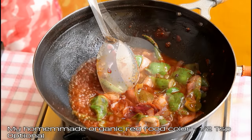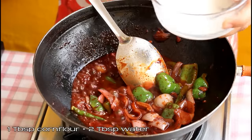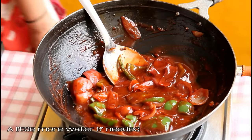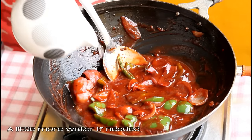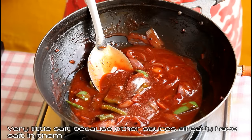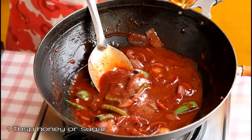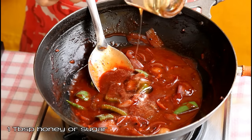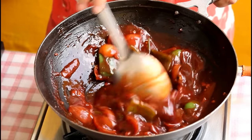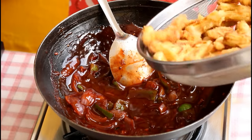Once the sauce starts to bubble, add red food color — this is homemade and optional. Now mix one tablespoon corn flour with two tablespoon water and pour it in while continuously stirring. The sauce will become glossy; add a little more water if needed. Add a little salt since all the sauces used already contain salt. Add one tablespoon honey — or sugar if you don't have honey. Give everything a good mix and finally add the fried crispy baby corns.